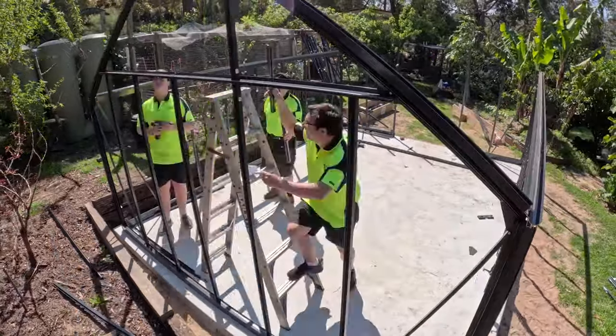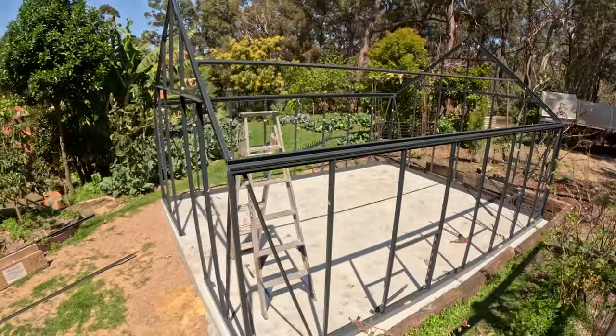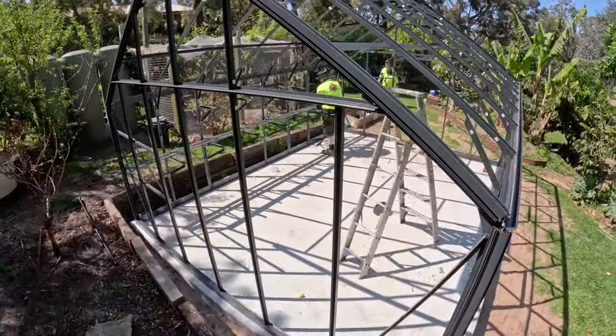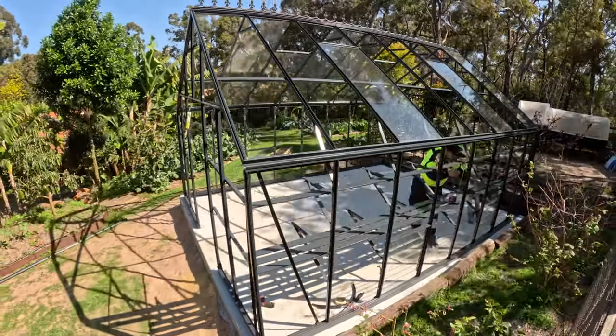This is a bit of an up-spec model, so you get four wall louvres as standard, four roof vents, and cantilever shelving — both a lower and an upper level down one side. That allows a bit of versatility, and you've got something you can set up and start growing with straight away.